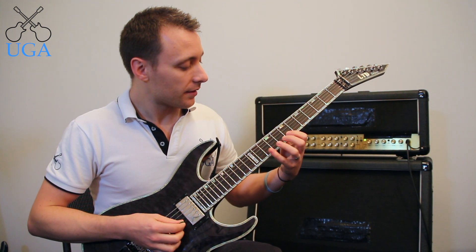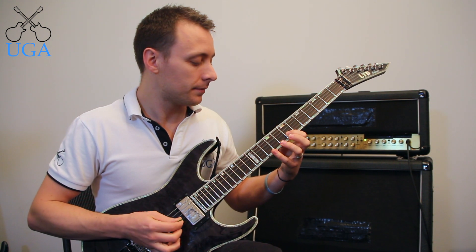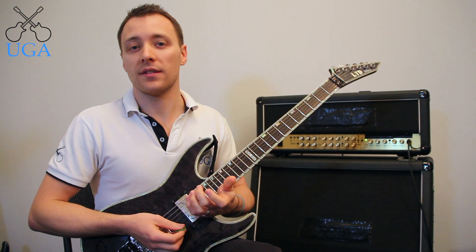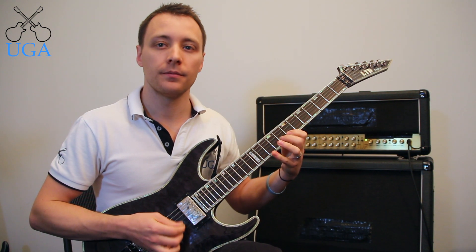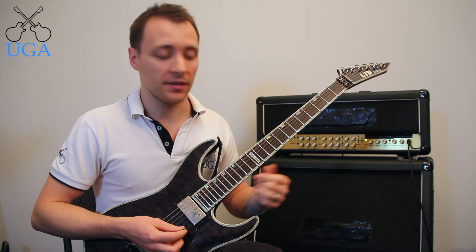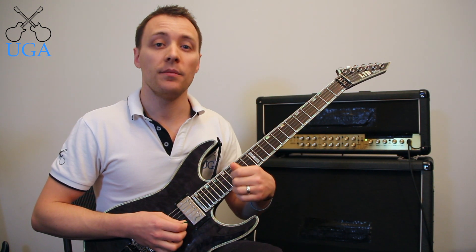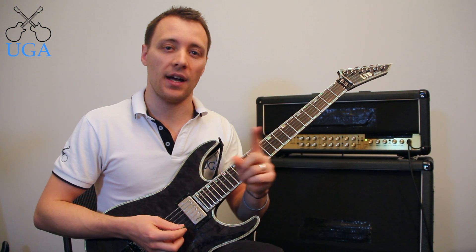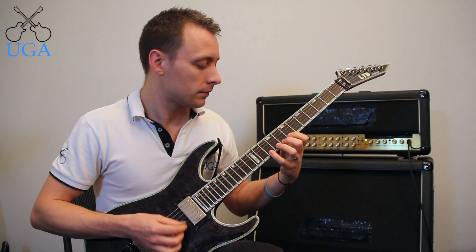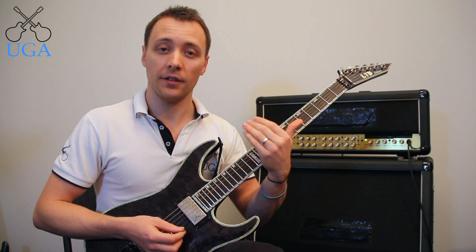On the B string it's 7, 8, 10 and then the E string is exactly the same — 7, 8, 10. When you practice this shape, practice it ascending. Then after a while practice it descending. Then both ascending and descending without doubling up the start or the end notes. And then this really cool pattern where you play a line and then the lowest note on that line goes down the string.